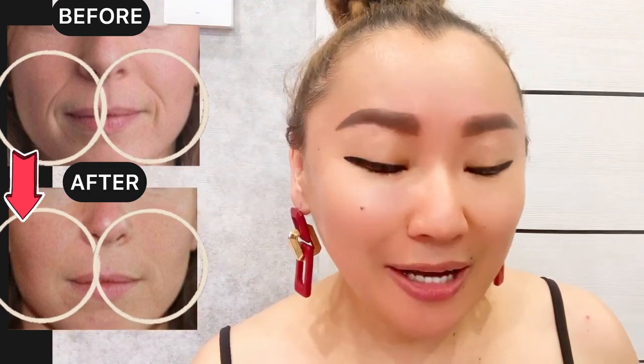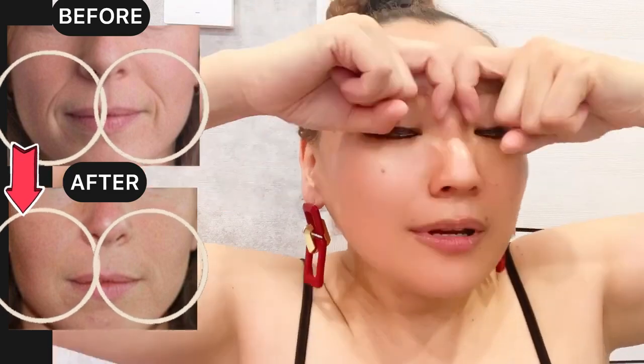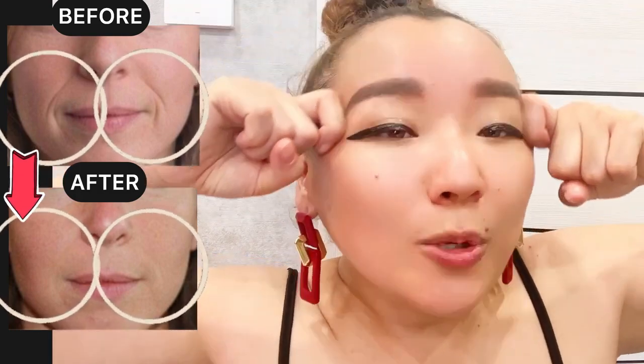Now bend your index fingers and do motions with pressure to smooth frown line wrinkles between the eyebrows, and of course help to prevent these wrinkles from appearing. Apply pressure throughout.